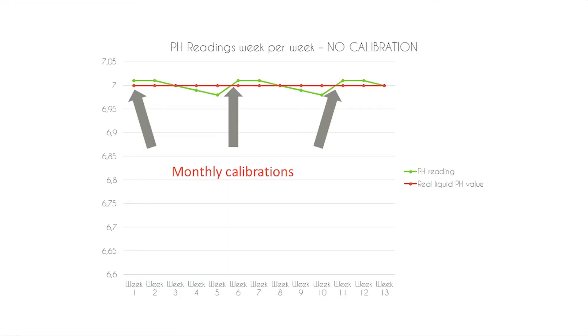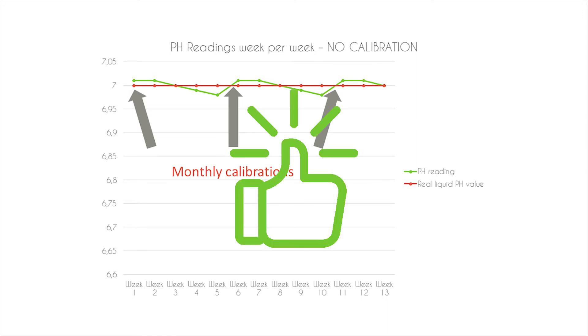When you calibrate your sensor, like for example every month, it will correct the sensor and you will be assured that you will read the real value of your solution.